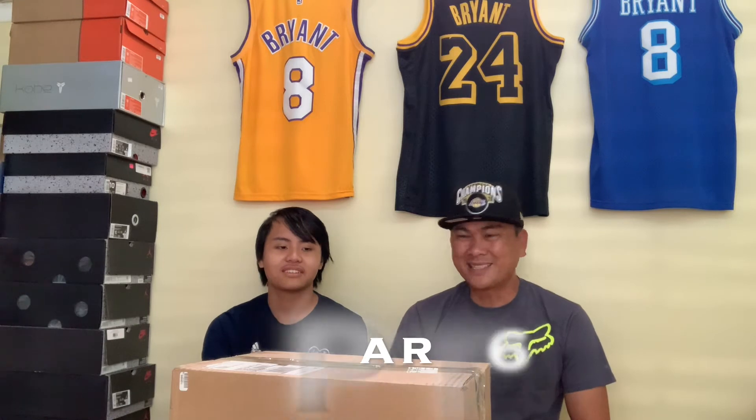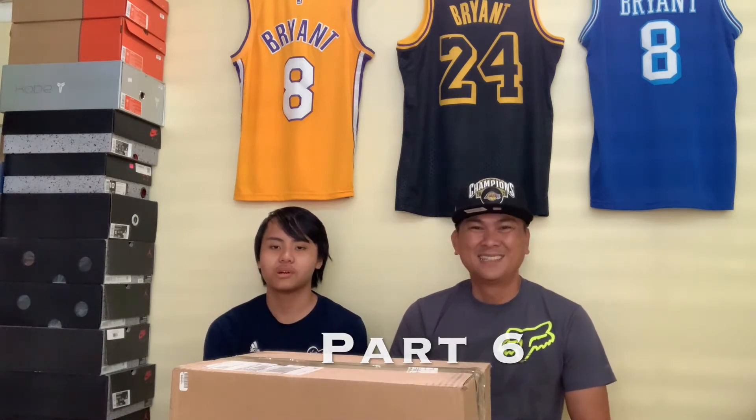Hello everyone, we're back! Thank you for tuning in. We're back with another Kobe shoe unboxing — this is part six. If you haven't watched parts one through five, go back and watch those. We're back for part six with these Kobes. We don't know which one's in here, but it's gonna be a good shoe — hopefully in good condition like all the others.